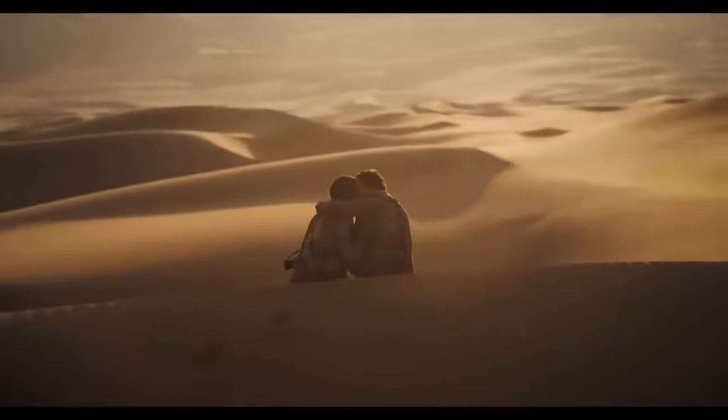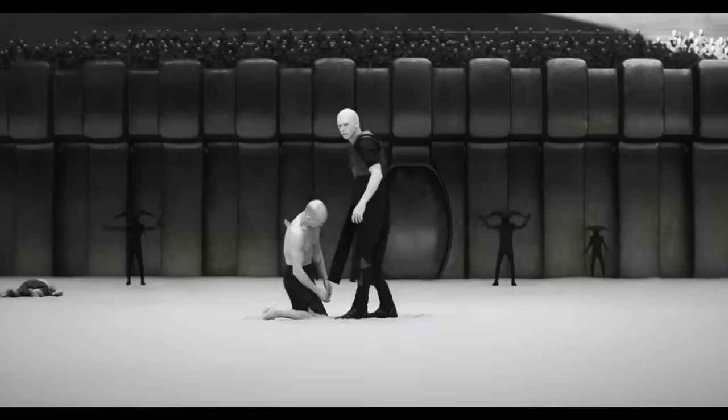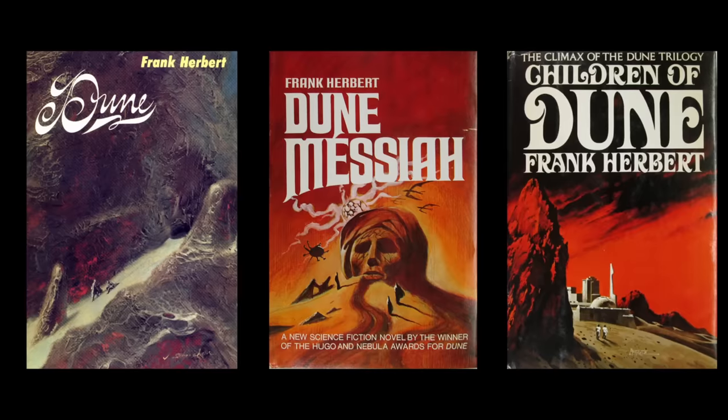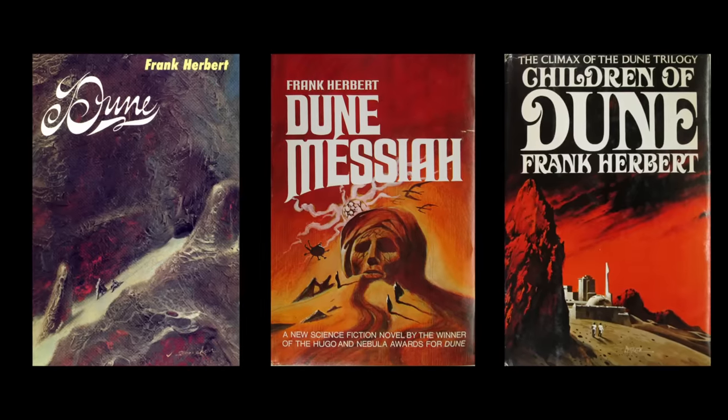In this video I am going to recreate Dune the way it was meant to be. And don't get me wrong, the recent Dune movies are phenomenal and I a hundred percent back Denis Villeneuve's vision of bringing Dune to life in this unique aesthetic. However, the books made some different choices with how the characters were presented, so we're going to bring Frank Herbert's original vision to life and compare.